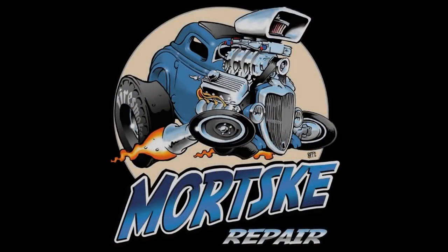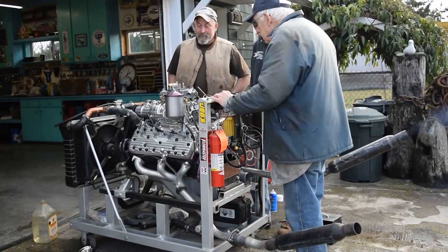Hey there boys and girls of the YouTube world. Today DuffDog and I are going to show you the difference between early Ford frames — everything from 1928 through 1948 roughly. Starting with the Model A which was four cylinders, then 32 to 34 with four cylinders, and 41 pickups you could get a four-cylinder. But basically V8 stuff. Let's get started.